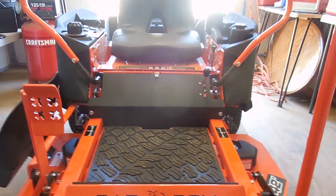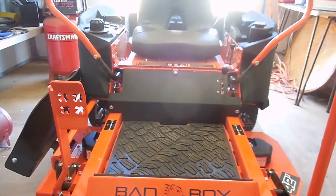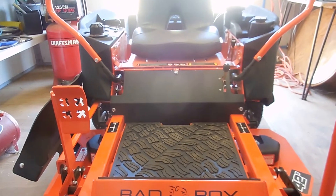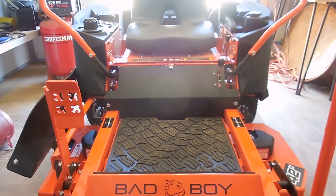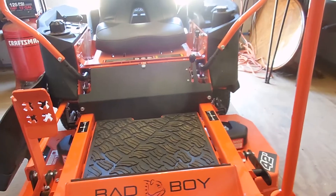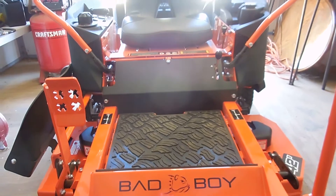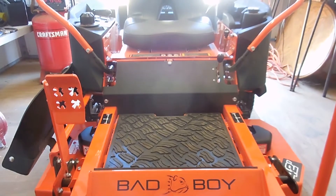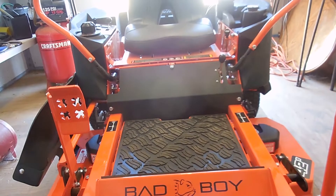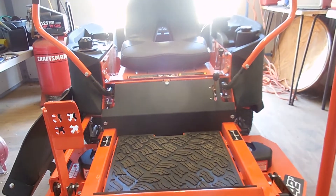I asked Josh at Bad Boy Josh where the hour meter was on this thing, because I didn't see one at the dealership. He said the Rambler does not come with one. So what I do is log the hours I use on it each day in a text file on my computer, saved to an external solid-state drive. That drive only comes on when I need to add or retrieve something, so it should last a long time.